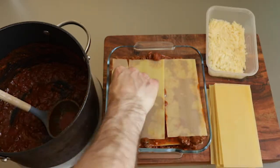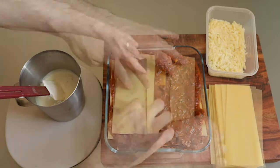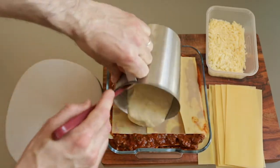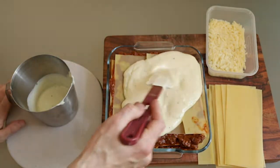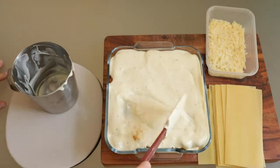Keep alternating the layers. I like to fit as many layers as possible, but go with as many as you feel comfortable. Finally, top with the bechamel sauce and the parmesan cheese and we're ready to go.